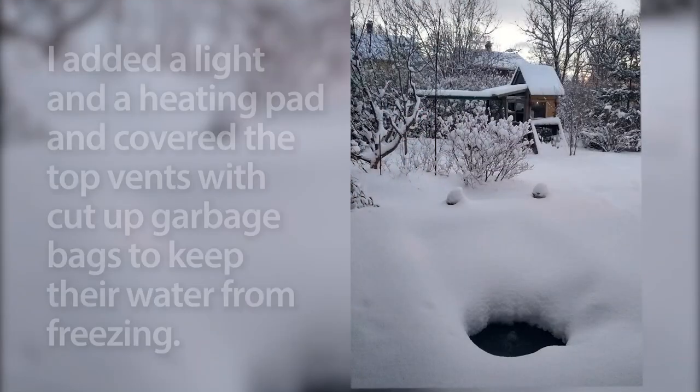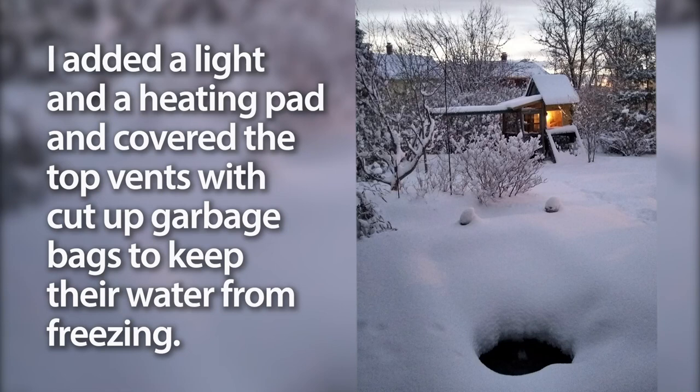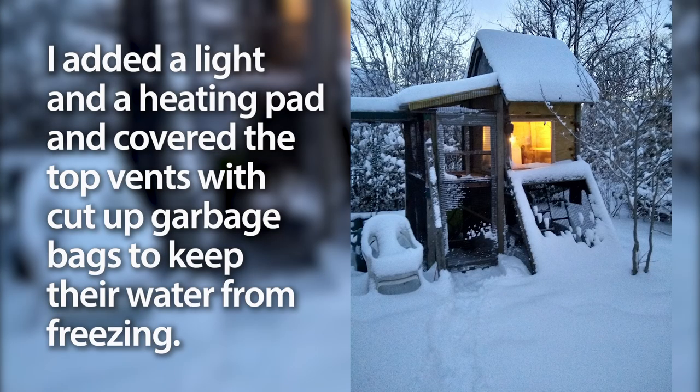It got pretty cold and the water started to freeze in the coop, so I put a light in it first and I closed up the vents with some black plastic. Eventually I put a seed starting heating pad underneath their water and that did a good job of keeping the water from freezing, and I took the light out.